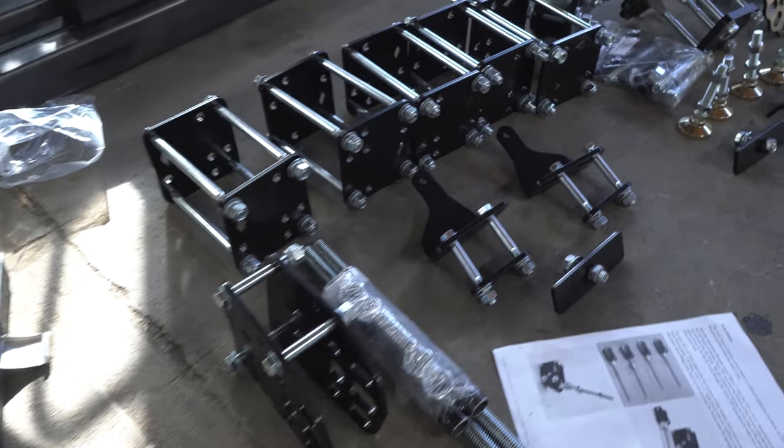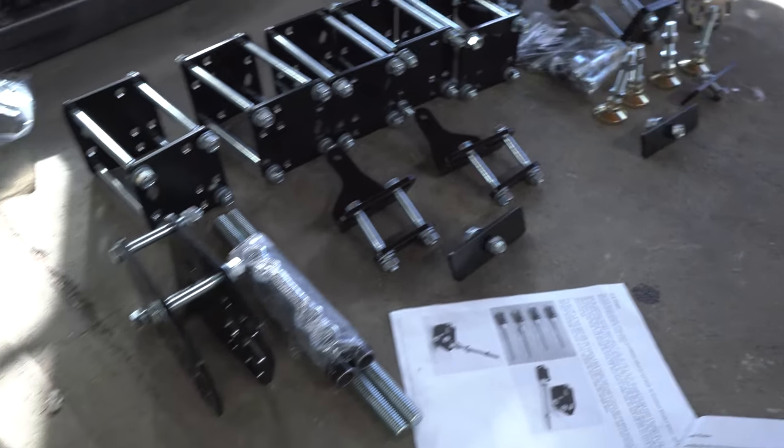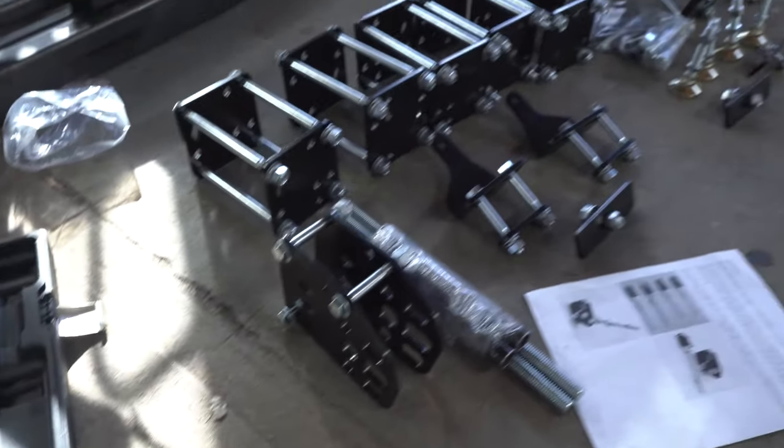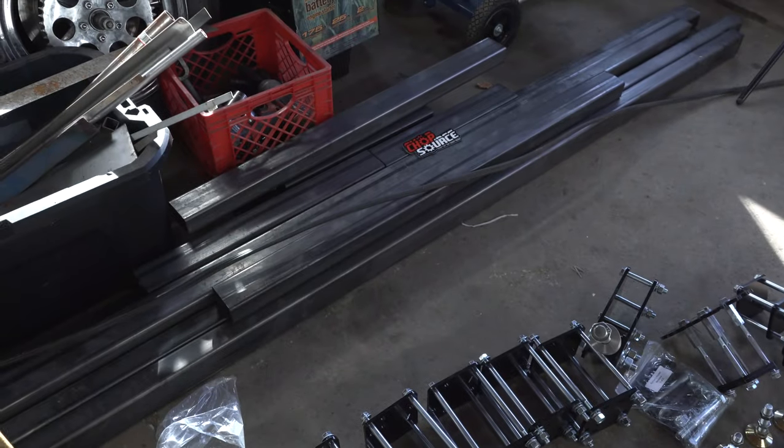I've got everything assembled. We got all of our base plates, our neck, our rotisserie, our adjustable width, and our axle plate fixture. Everything's done, ready to go. Now we can move on to steel.